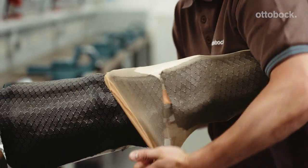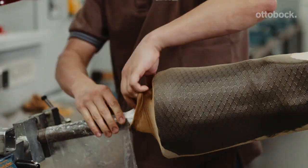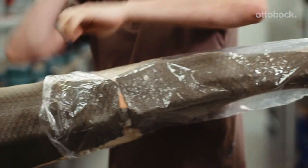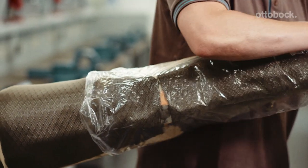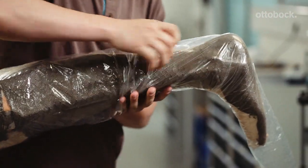Pull a Perlon sock over the model and protect the suction tube with several layers of Perlon stockinette to prevent contamination with resin. Pull a PVA bag over the model and connect the second vacuum.